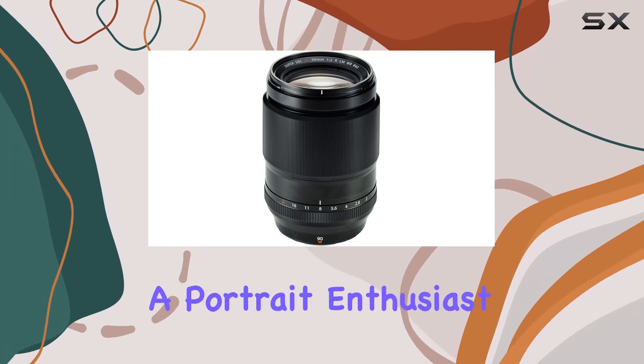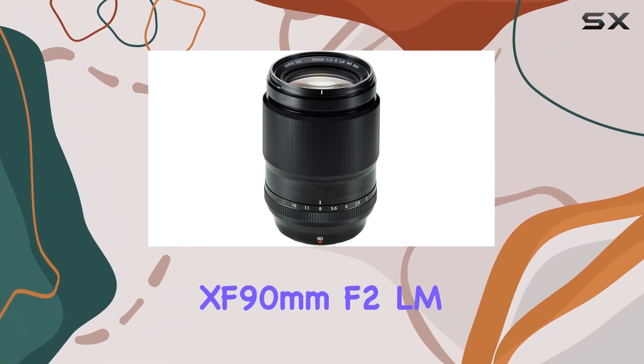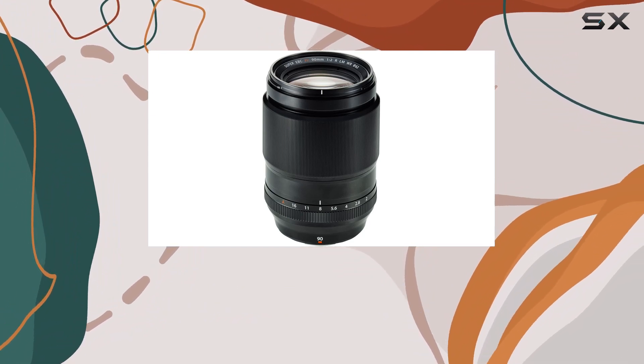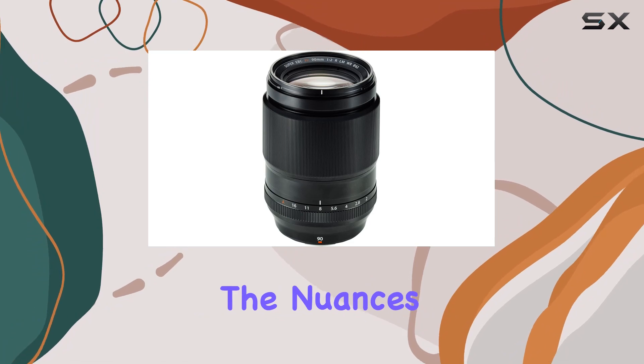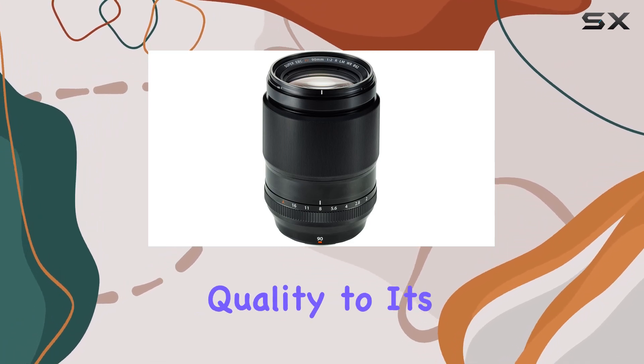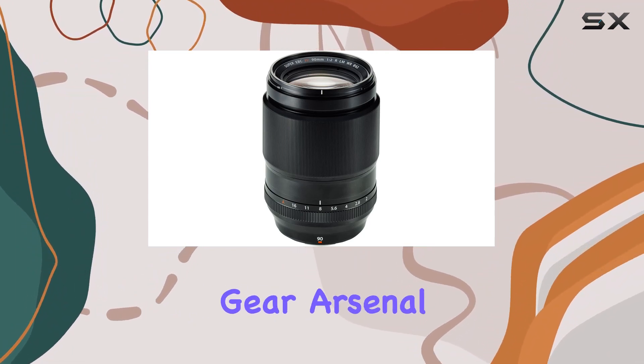Whether you're a portrait enthusiast or exploring various photographic realms, the Fujinon XF90mm F2 LM WR proves to be a versatile and reliable choice. Join us as we explore the nuances of this lens, from its build quality to its optical performance, and discover why it could be the missing piece in your photography gear arsenal.